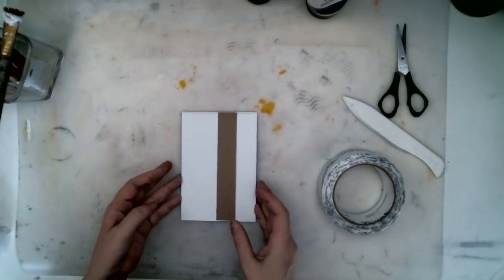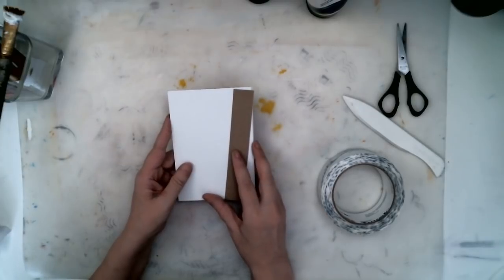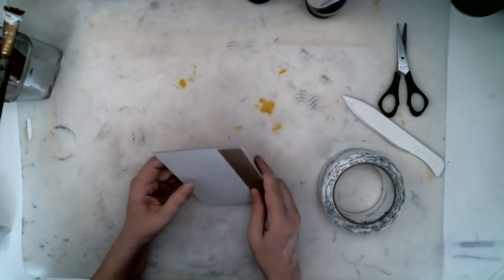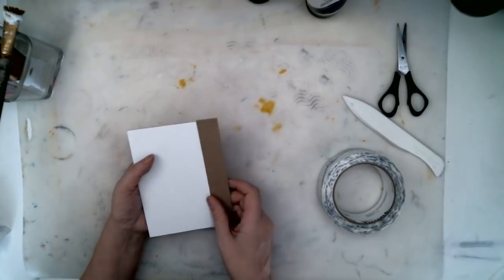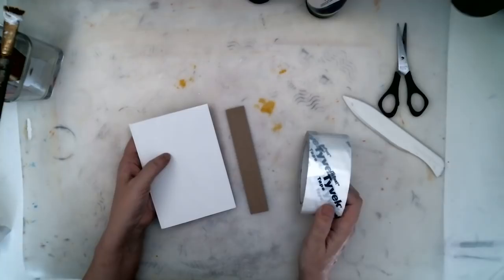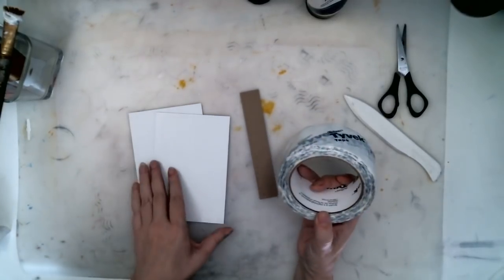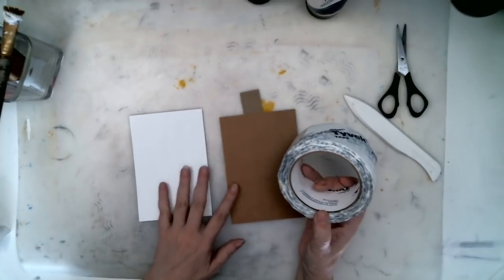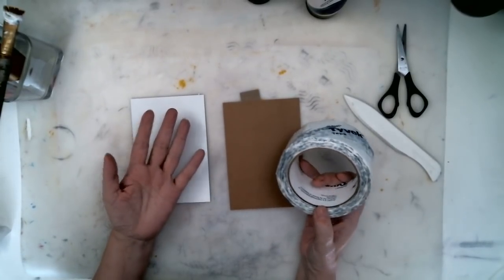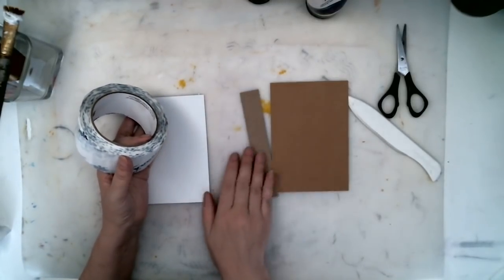Hello everyone. I am making a book cover from three pieces of cardboard. The reason I'm using three different pieces is I'm using tape for the hinge along the spine. I'm using a strong tape so that the hinge of the book is a little bit stronger — it might last a little bit longer than using a single piece of cardboard.